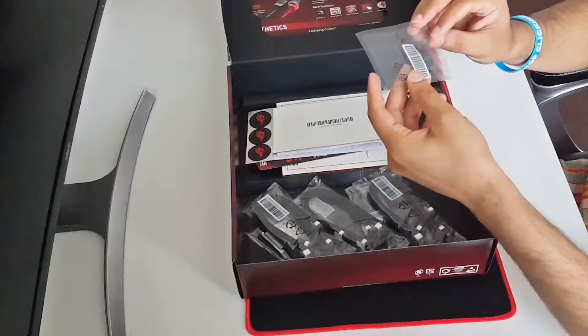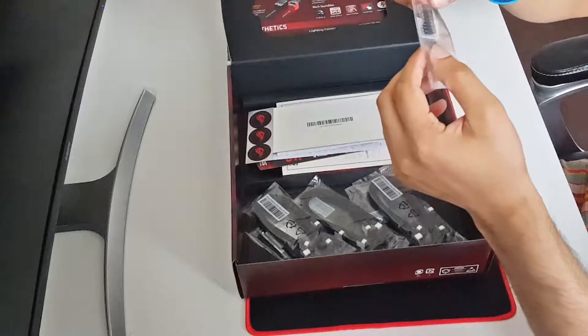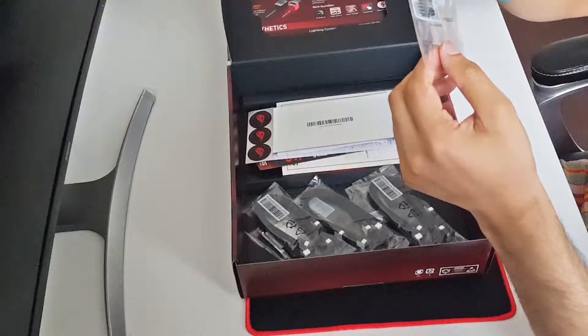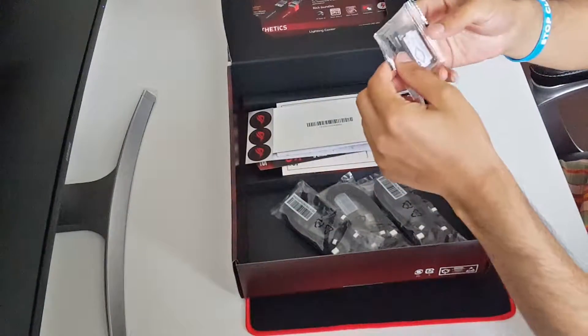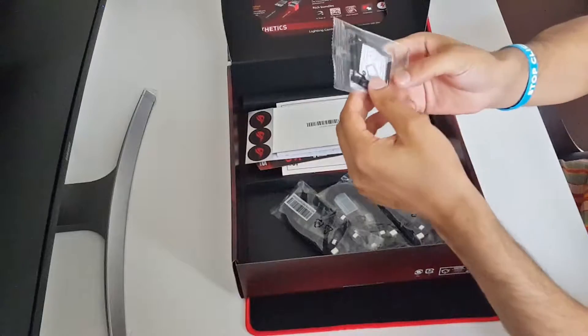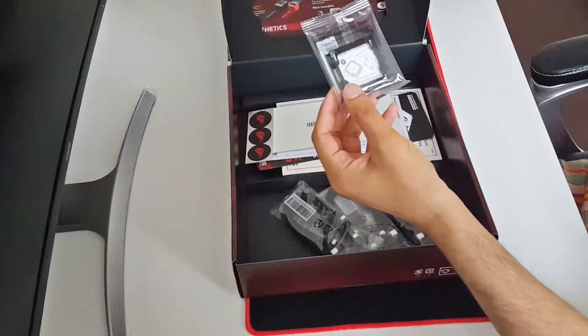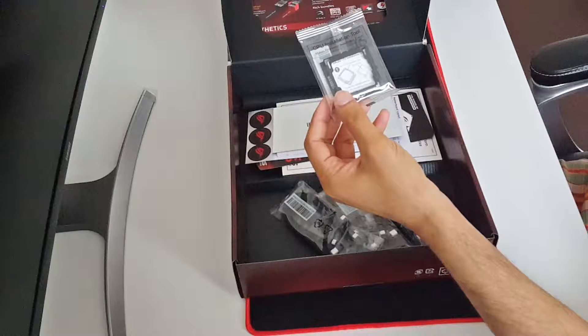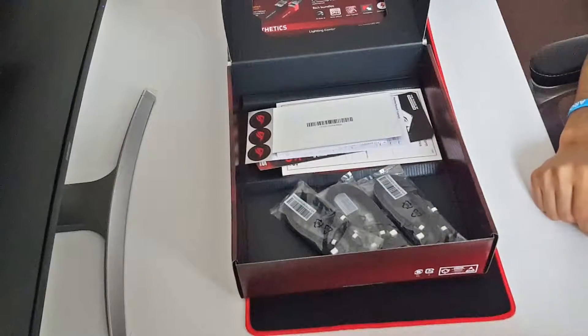We got the Q-Connector, which will help us easily connect the front cables to the motherboard. We also got the CPU installation tool - basically you don't need to touch your CPU. You just put the CPU in, align it on your motherboard socket, press the sides, and it will release the CPU safely so you don't touch it.